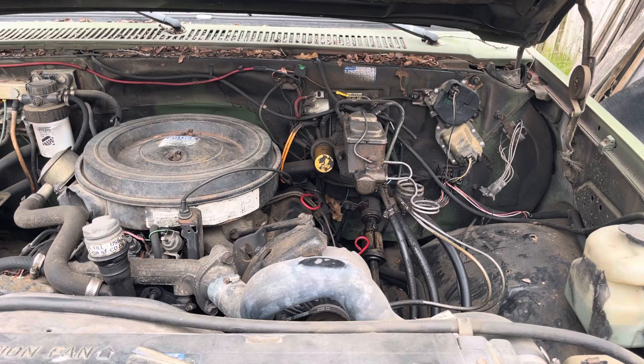6.2 and 6.5 diesel glow plug controllers. There always seems to be issues with glow plugs on the 6.2s and 6.5s.